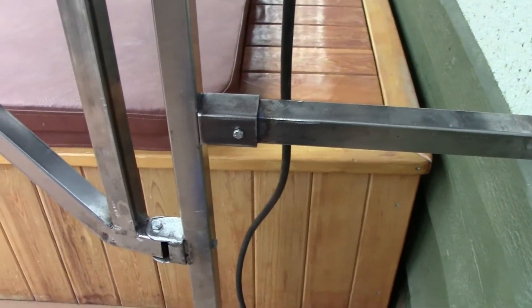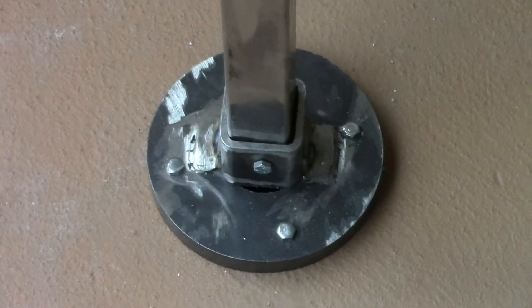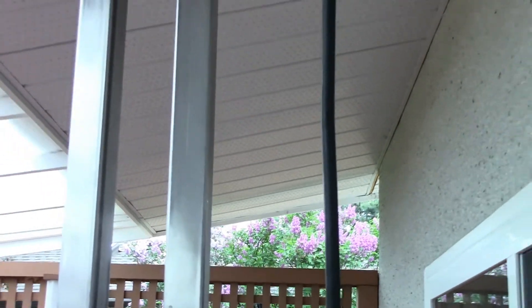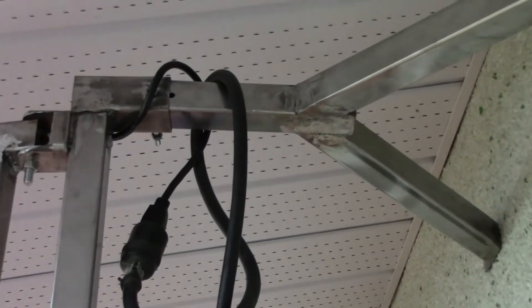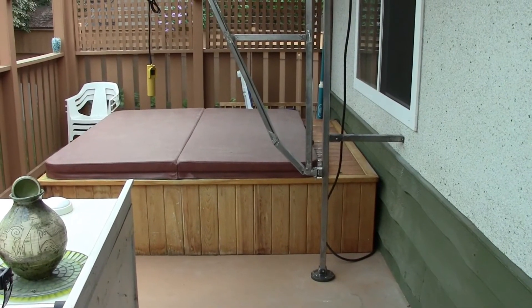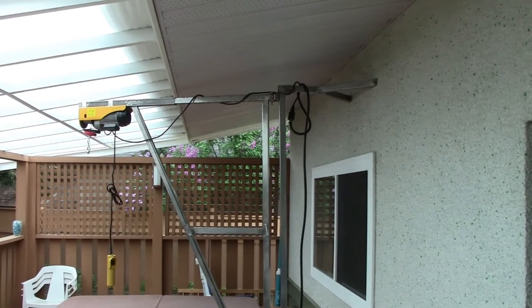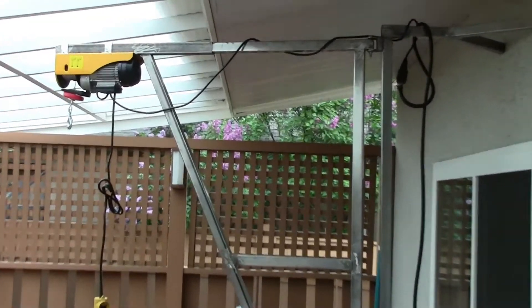Here we have the swing lift entirely built and installed. There's the collar going through the floor with the pin in it. There are the braces to the wall to keep it from swaying side to side, fastened right through the wall on ready rod through into the inside of the garage. The swing lift is fully installed with the winch on it — we'll try it out just before we take it all apart again and paint it.